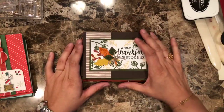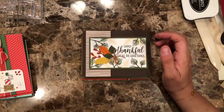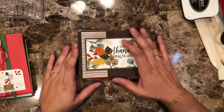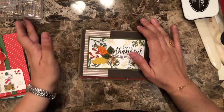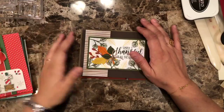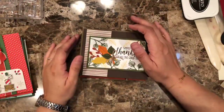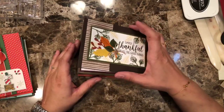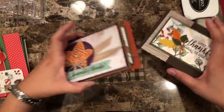Hello everyone, this is Alejandra Gomez with CreatingWithEli.com. Sorry I'm a little bit late — it's 10 minutes past the time I usually go live. There's been a lot going on at home. Like I mentioned last week, the little ones were sick, then I was sick, and my mom was sick, so everyone in the house was sick. Hi Shannon. It's been crazy, and today was no different.